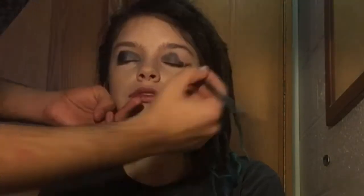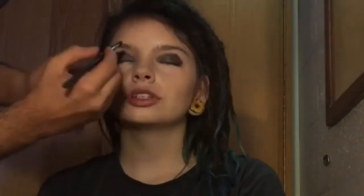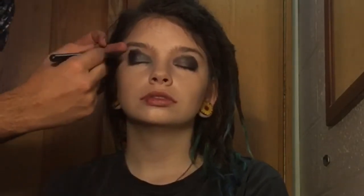I set the silver in the inner corner of her lid and now I'm going to blend it out into the black. Now that I've set down the black, I'm going to go in with some brown tones just to diffuse the top.